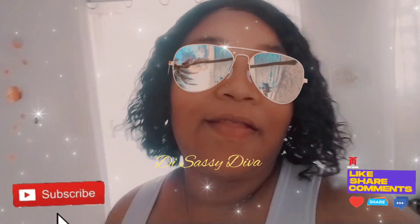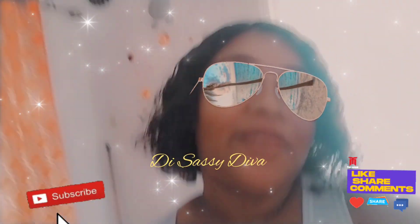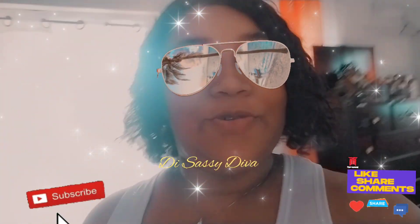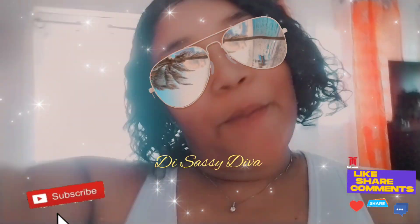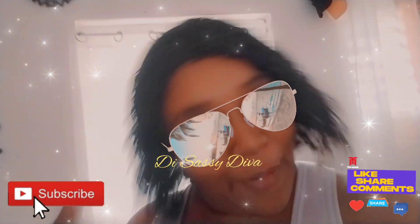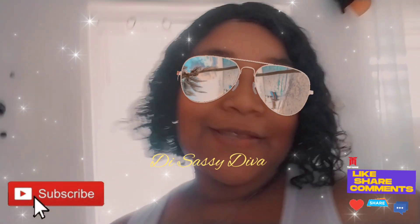Welcome back to my channel, this is Sassy Div and I'm here with another video. This video is a swimsuit haul. As y'all know, the YouTube link-up is coming up soon, so the dollies have come out. So swimsuit haul, black — stay tuned for the video.